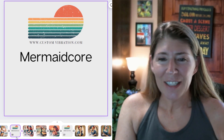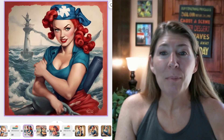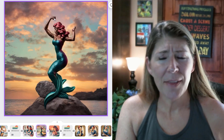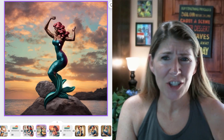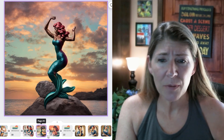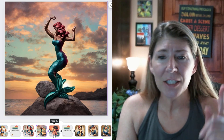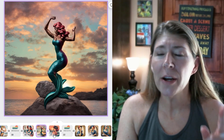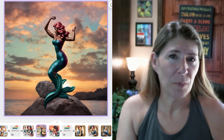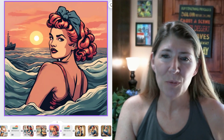This is mermaid core — so this is Rosie as a mermaid, and she is looking pretty good. I thought this was interesting because it changed her whole race, honestly. I did use the words 'strong' and 'powerful' in the prompt, so I thought that was pretty cool. This is more of a cartoon one — I really like that one a lot.